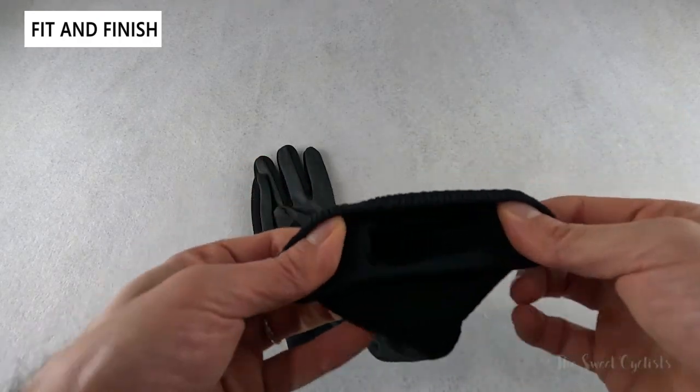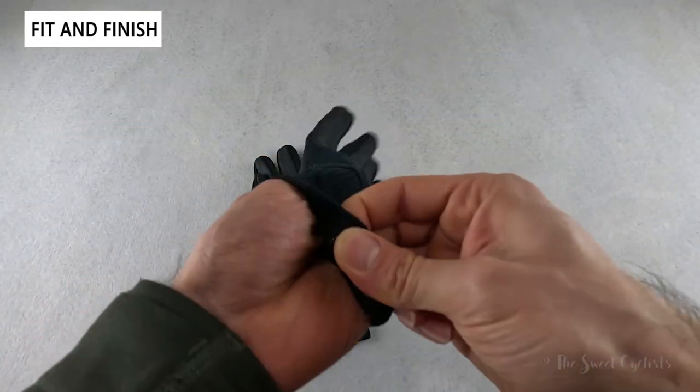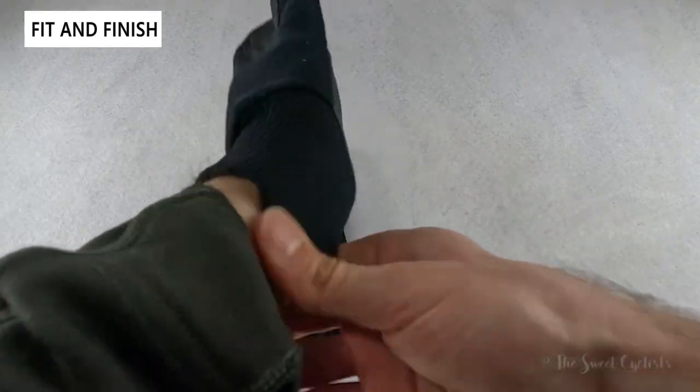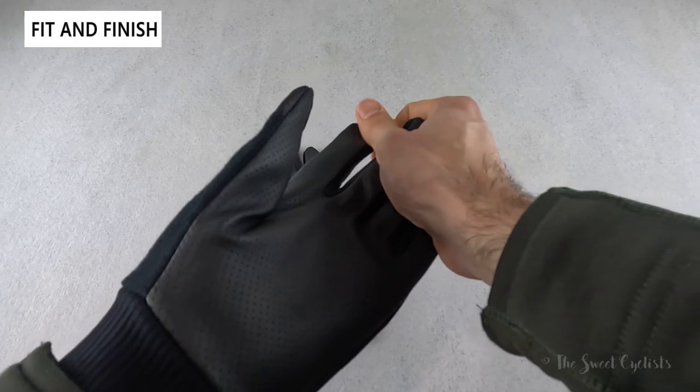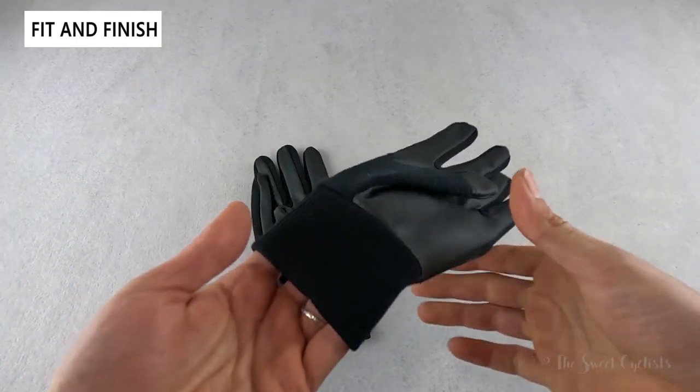On the cuff you can see it's an elastic design — instead of a velcro tab, you just pull it back and put it on. It's pretty nice, makes it a lot easier, and you don't have velcro coming loose mid-ride, yet it's still tight enough to give nice closure around your wrist.